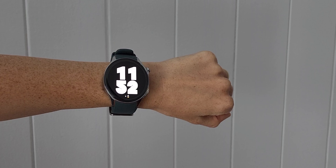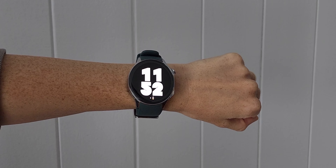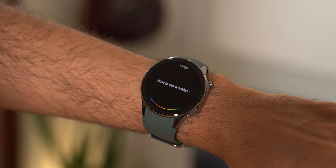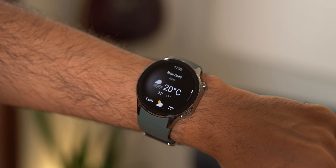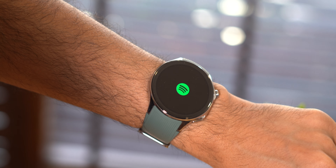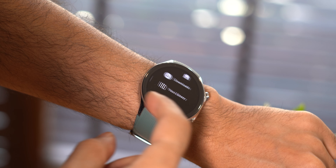Aside from the awesome battery life, there are a few other things we really like about the OnePlus Watch 2. It runs Wear OS, unlike the first OnePlus Watch, so you get Google Wallet for payments, Home for smart home controls, Assistant, Calendar, Gmail, and Maps. You also get plenty of third-party apps like Spotify, WhatsApp, and Strava.